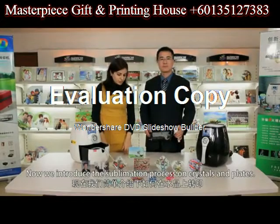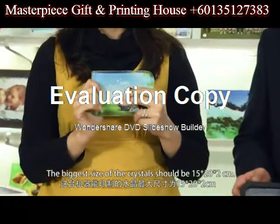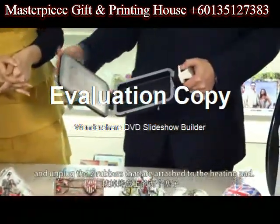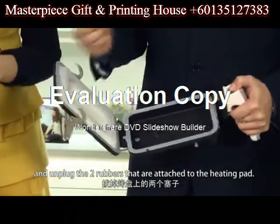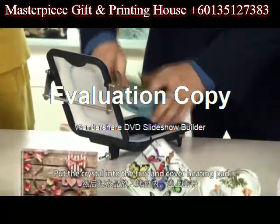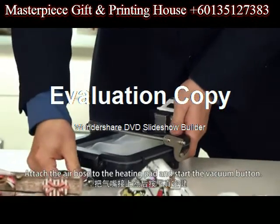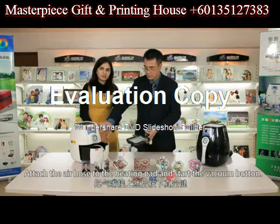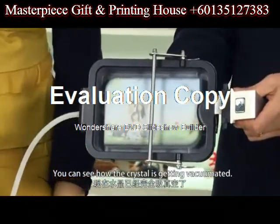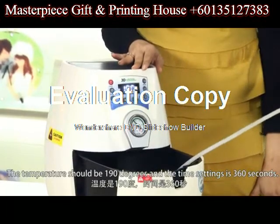Now we introduce the sublimation process on crystals and slates. The biggest size of the crystals and slates should be 15 by 20 by 2 centimeters. Take the heating pad of the machine and unplug the two rubbers attached to the heating pads. Put the crystal inside the tray and cover the heating pad. Attach the air hose to the end of the heating pad and start the vacuum. You can see how the crystal is getting vacuumated. The temperature should be 190 degrees and the time setting is 360 seconds.